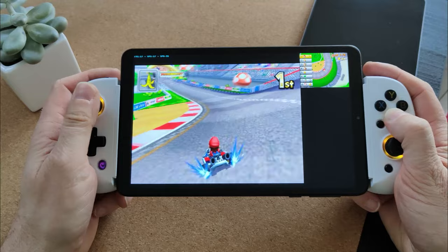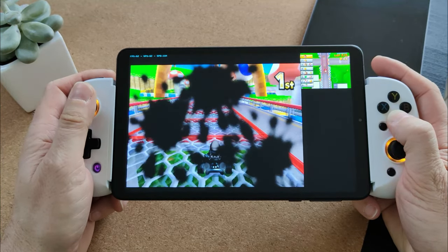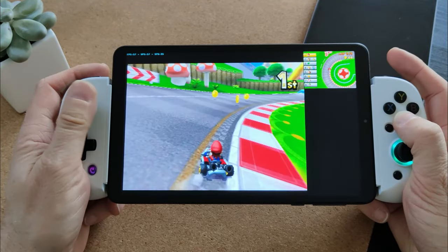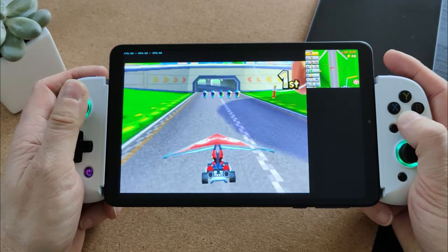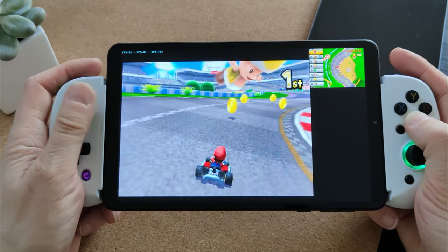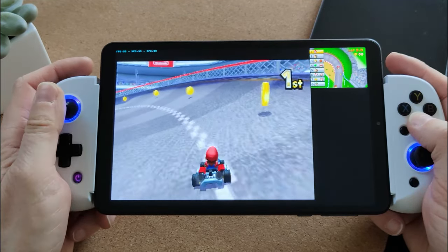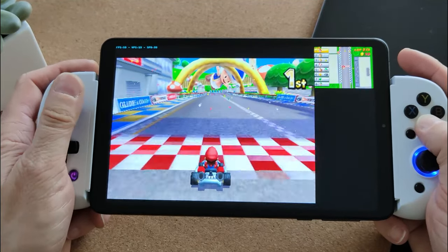So that sums up the testing of this tablet. I purchased it for video watching and light surfing for my partner, and I have to say it's kind of blown me away. It does pretty well at Android gaming and will play all the old consoles no problem, though it struggles a bit with PS2 and can't do GameCube at all. However, I was impressed by how well it handles 3DS. If you're looking for a really budget tablet, the Headwolf F-Pad 3 might be a great option — and for watching TV shows and reading comic books, it's a cracking little tablet. Thanks for watching!